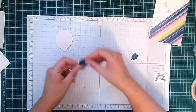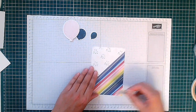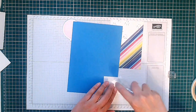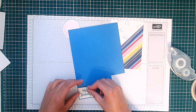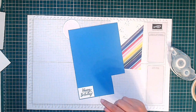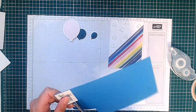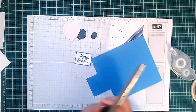I've cut out all my pieces — you can see my balloon, my background, and my sentiment cut using the trimmer. Now I'm just going to back it on a piece of Azure Afternoon, because I always like to back everything. I know it's not the same colour but it still looks okay, because this colour is in the designer series paper we're using. It just helps to pick up that other colour out of the background. I'm going to cut it out freehand using my scissors.